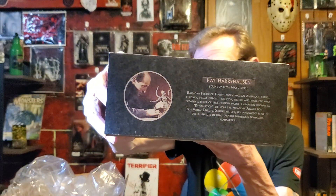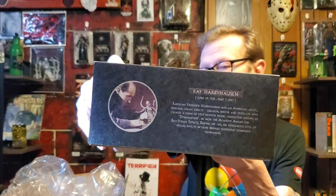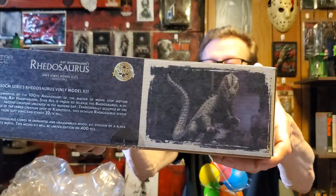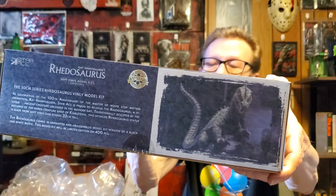Very Harryhausen. June 29th, 1920 — May 7th, 2013. Master of stop motion pictures and things of that nature. All the good stuff. Yeah, this is very cool. I like the artwork on here. I'm hoping it comes through clear for y'all. Yeah, these are pretty cool.